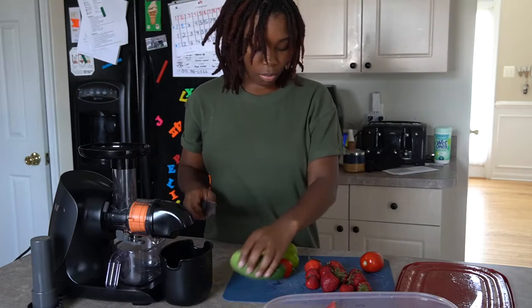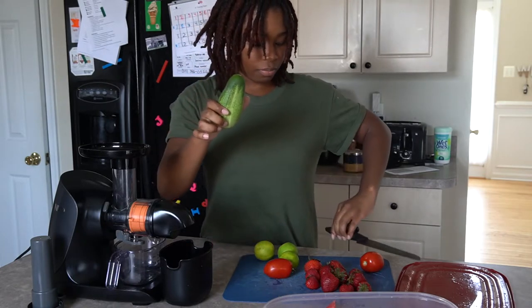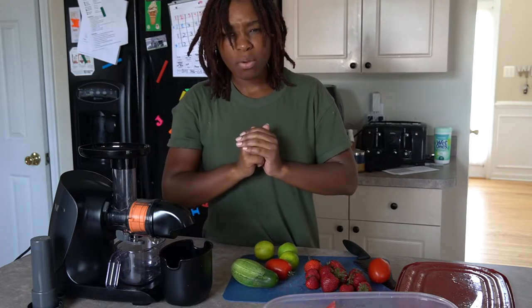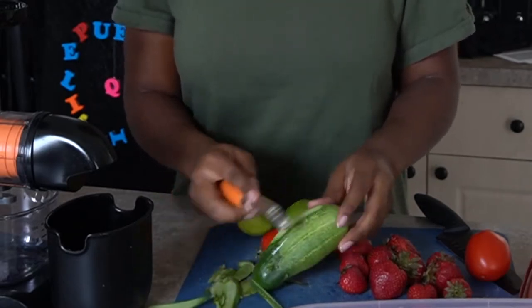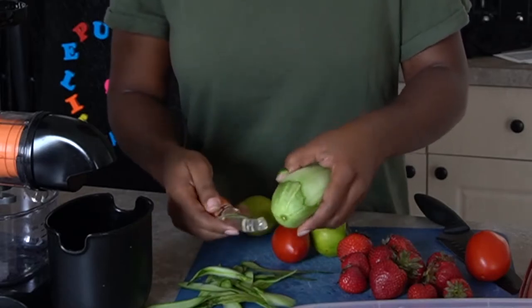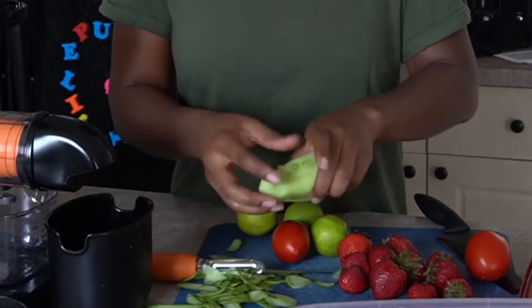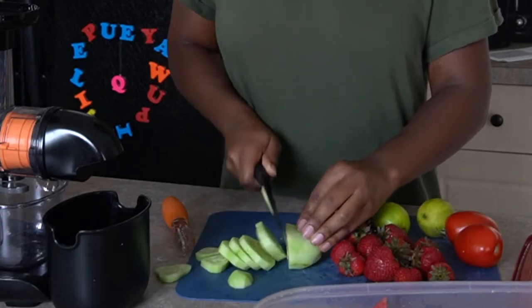We are going to cut all of our produce — it's been washed. I'm going to peel the skin off of the cucumber so it actually juices better without the rind. The skin is good and has a lot of nutrients, but we'll be all right. We'll chop it up, keeping the pieces smaller than two inches — it helps them juice quicker. Even if pieces are too big they can get backed up in the juicer, so we want to cut them small to avoid that.